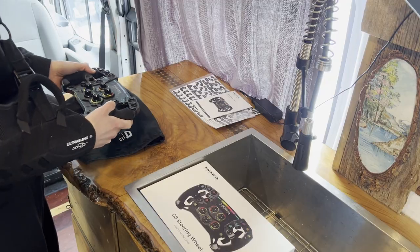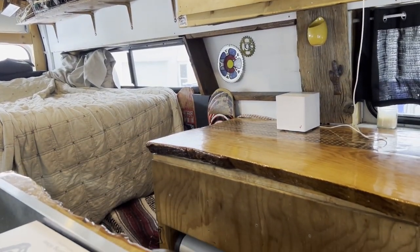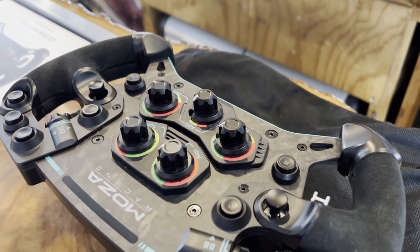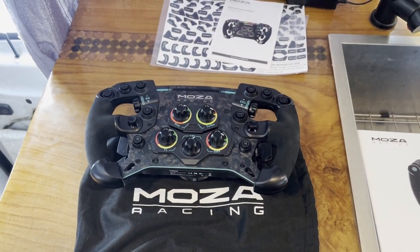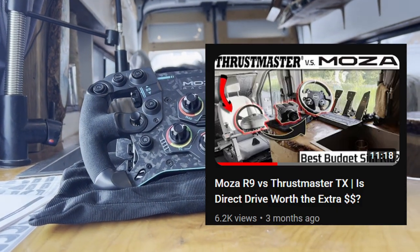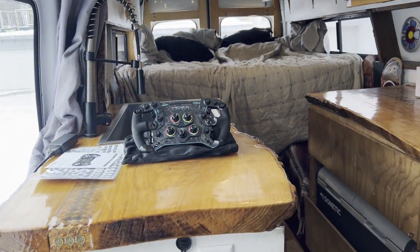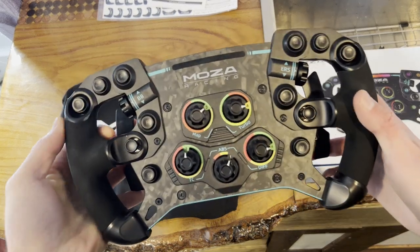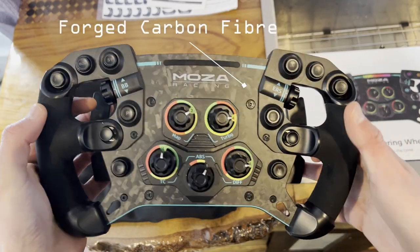If you plan on ordering the GS wheel or any Moser product, I do have an affiliate link in the description. If you order through that link, I get a small percentage — it doesn't cost you more, and it offsets my time to make these videos. Because of my road driving and drifting background, before getting this wheel I would have never considered getting a wheel that wasn't circular. The Moser GS is a high quality GT style racing wheel featuring Italian made Alcantara, forged carbon fiber framework, and paddles.